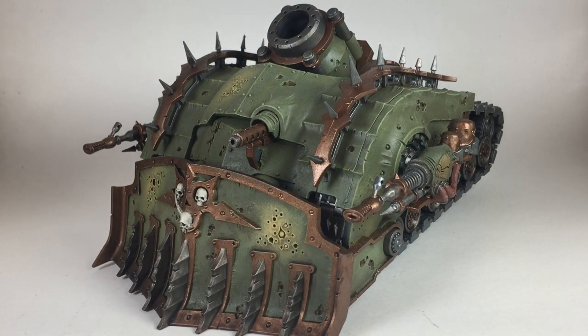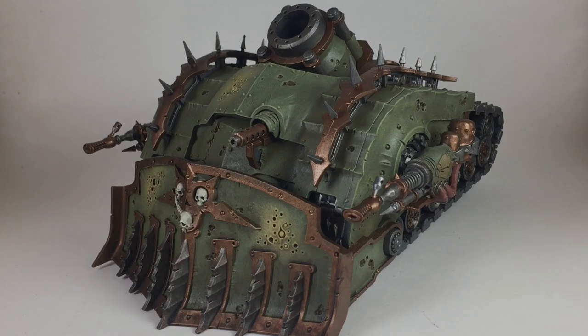This is a video on how to paint a plague burst crawler. We actually have three to paint, so as you watch you'll see three different models on the go. This is the final product and we're pretty happy with the way it turned out. We used all GW paints — no airbrushes, all done with brushes. If you want to paint something staying loyal to GW colors, please stay tuned.